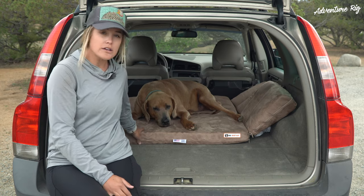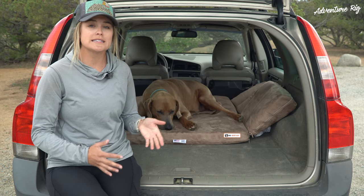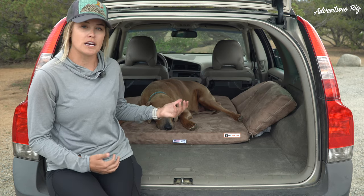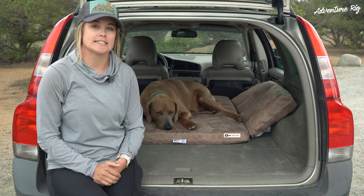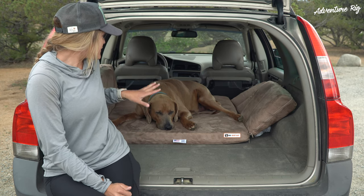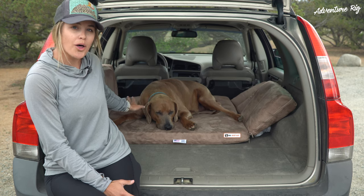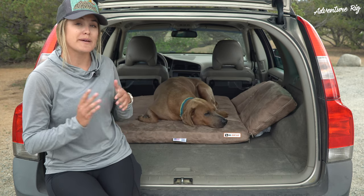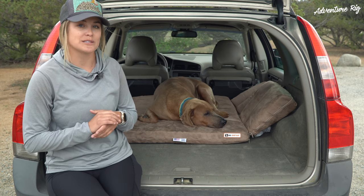It works really well because it offers him great support and a comfortable place to lay. But with his bigger Big Barker with the seven inch height, it just didn't fit that well back here and he would hit his head if he tried to stand up. So we're excited about this edition. We just have the seats down, pushed forward all the way, and this is an awesome setup. We spend a lot of time in the car and Hank's always with us.